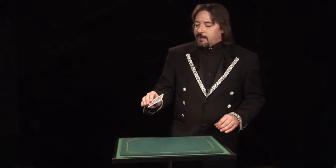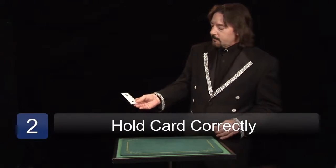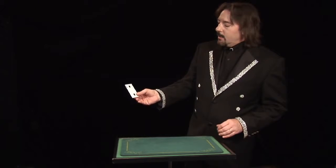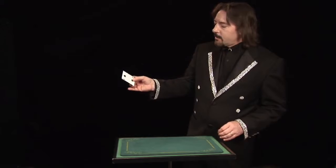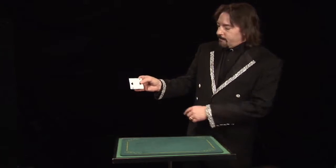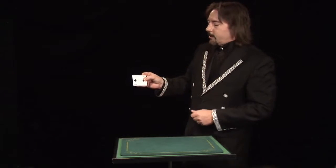You hold the card between your thumb and first and second fingers. Then as you're waving your hand around, rotate the card so that the long end is perpendicular with the floor.